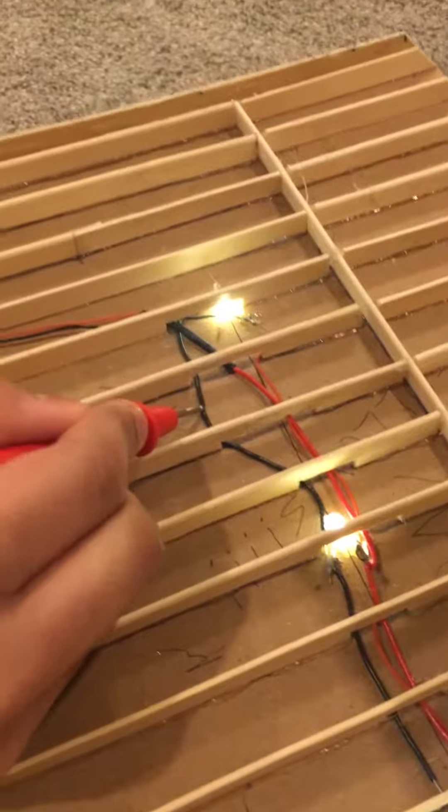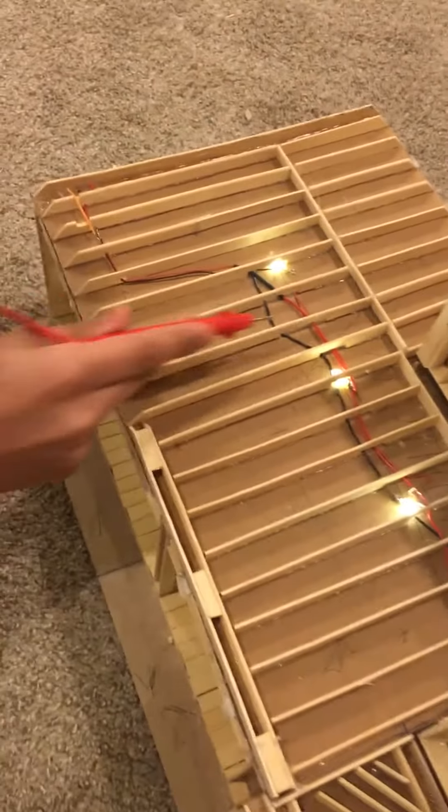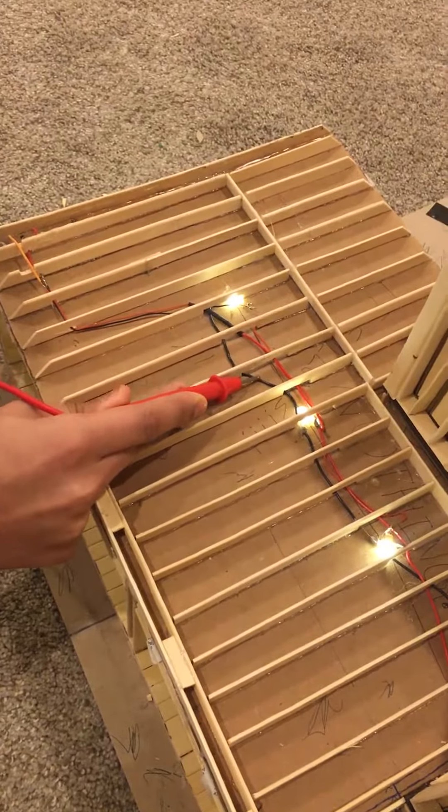If you look here, there's going to be three wires here. There's the black wire, the red wire, and the thin red wire.